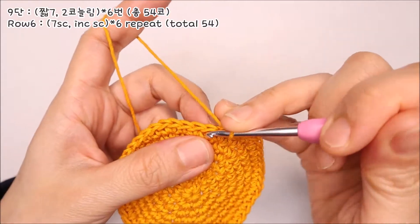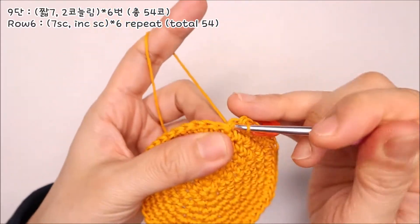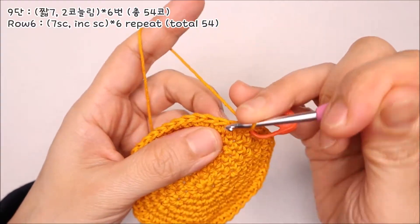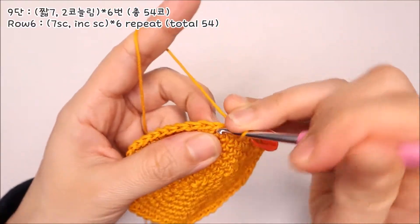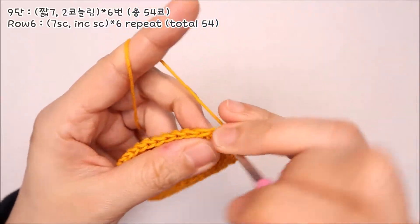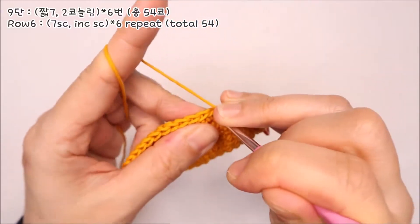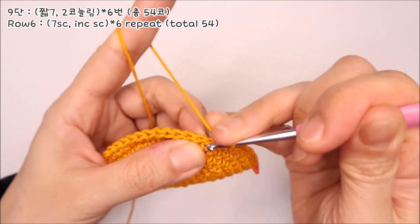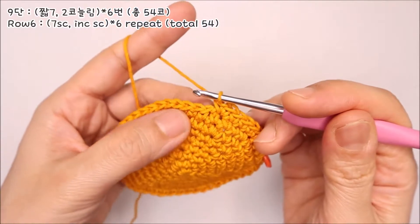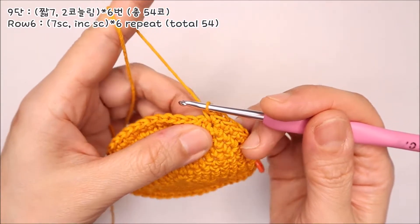9단을 떠보겠습니다. 짧은뜨기 7코를 떠주세요. 그리고 여덟 번째 코에는 두 코를 늘려 떠주세요. 짧은뜨기 7, 두 코 늘리기 한 번, 이 패턴을 반복해주시면 됩니다.